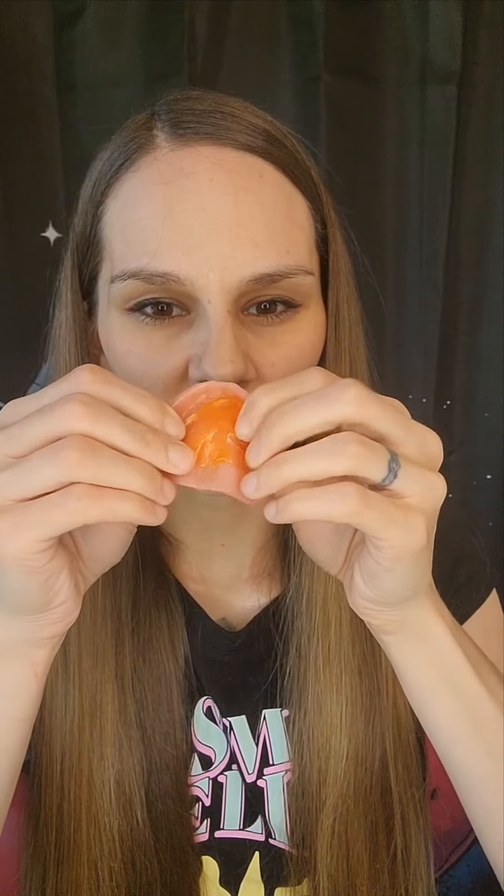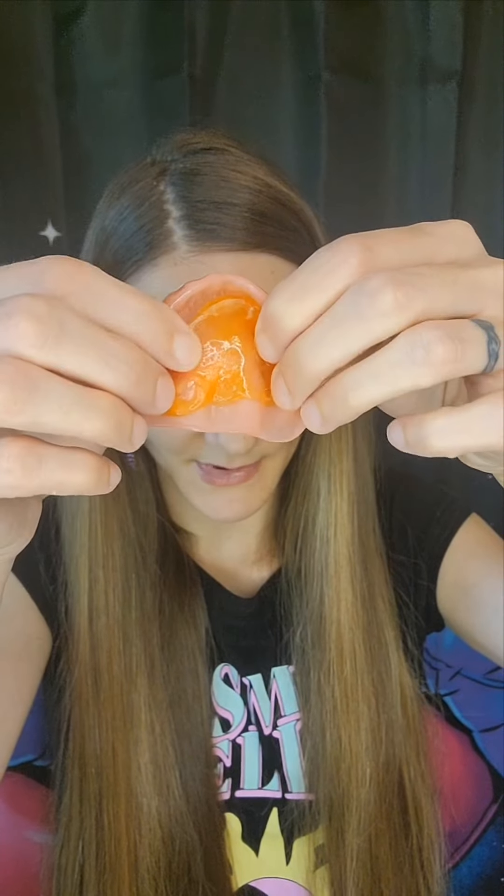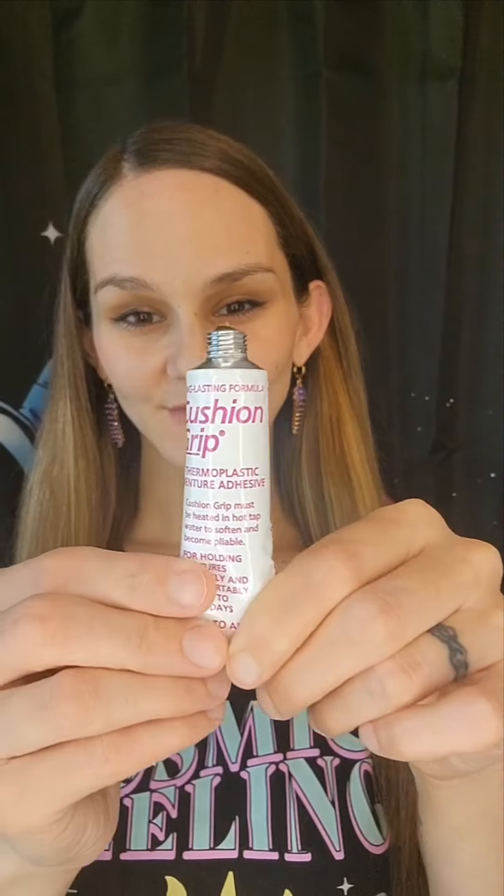Now, I'm going to take my top denture and I'm going to stick it to the very top and hold it with my finger while I press it down along the denture. And I'm not going to worry about going up on the sides just yet because I'm applying two layers of cushion grip in this video. So I am just going to get it down there first.